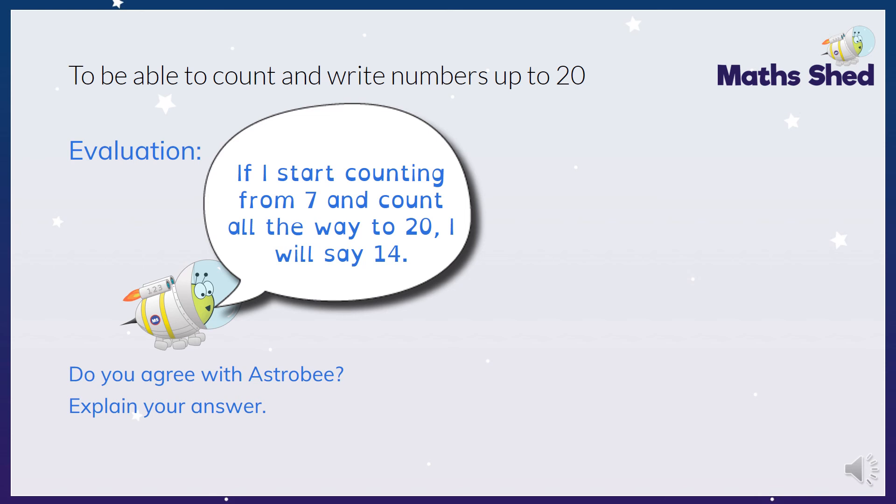Hope you got that one right, whole class. So that's it for today - we've been doing lots of activities thinking about our numbers to 20. If you need to practise those words, write your words down, watch this video a couple of times if you need to, or get your grown-ups to help you. Make sure your numerals are the correct way around, and in the next few videos we're going to be looking at tens and ones. Stay safe, whole class.